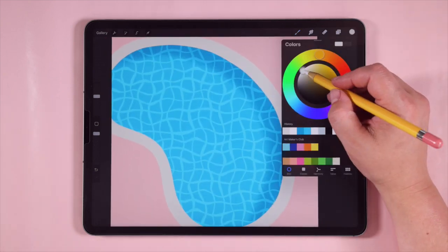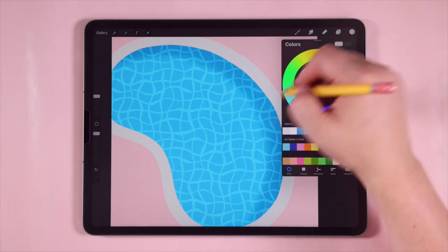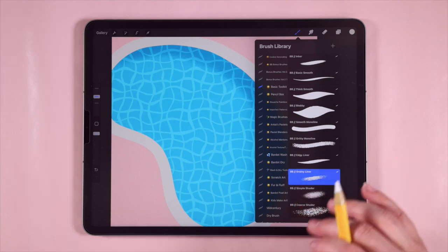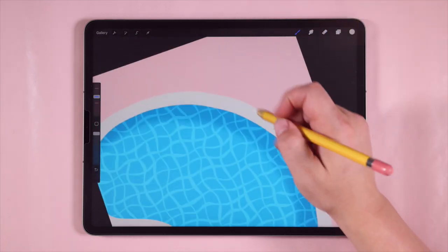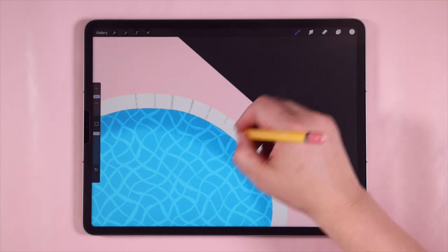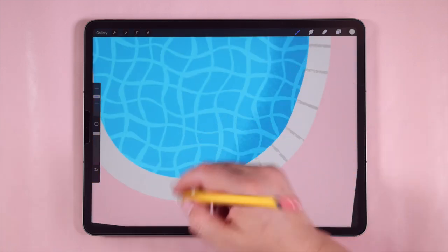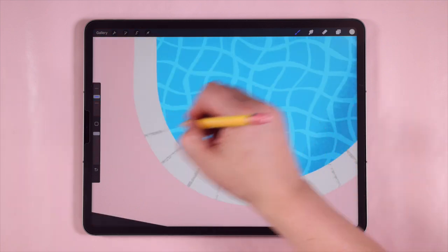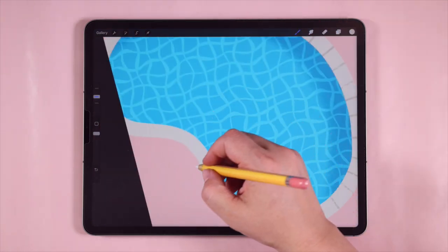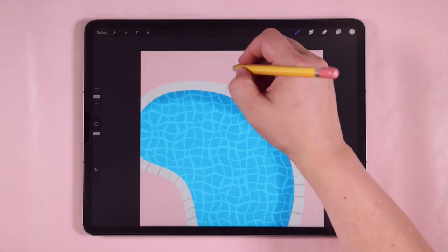I'll pick a color that's a little darker and more gray. For the brush, I'll go back to my Basic Toolkit and use the grainy liner brush — I love it for line work because it has a lot of awesome texture. Now I'll go around and draw some lines all the way around the edge of my pool. They don't have to be perfect or perfectly spaced. Since everything is kind of flat and perfect, these little lines give us a bit more character.